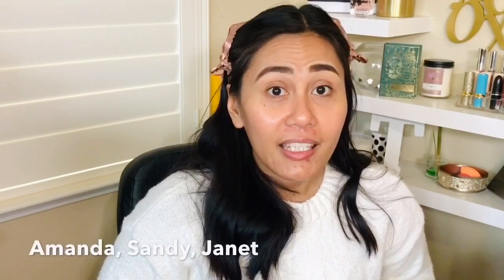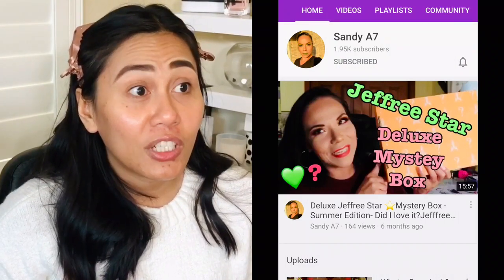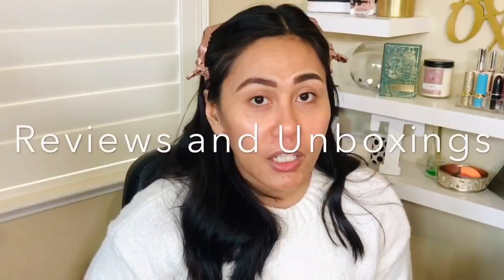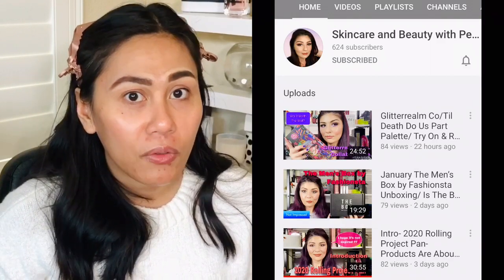I'm so lucky that I'm able to collaborate with Amanda, Sandy, and Janet on this whole one-brand tutorial. They have great channels, similar to mine, but everyone has different personalities. Sandy is going through a no-buy year so she's really using up her makeup. Amanda does reviews — she's so fun and entertaining to watch. Janet does a lot of skincare and indie and Korean brands. I highly recommend you guys subscribe to all of our channels. There's definitely something to learn from each of us.